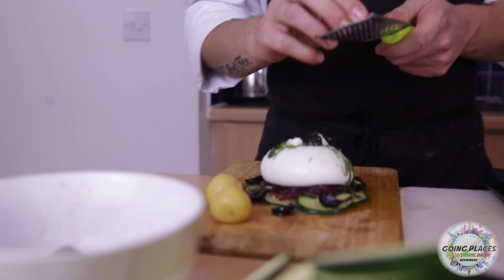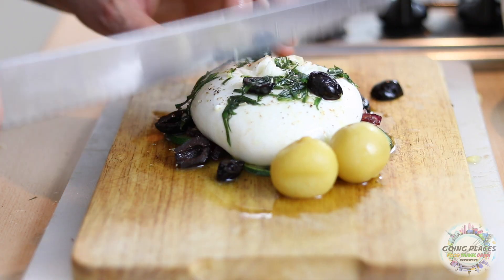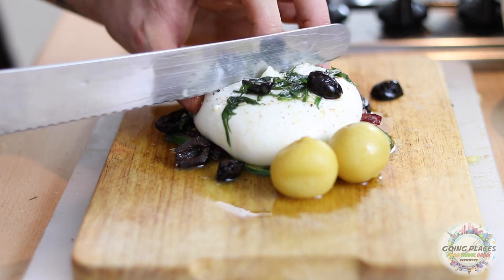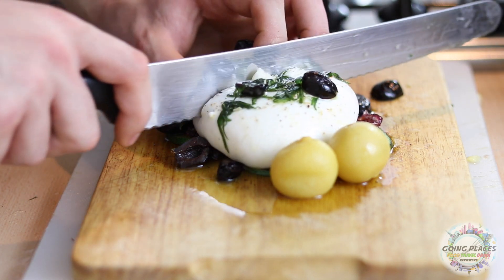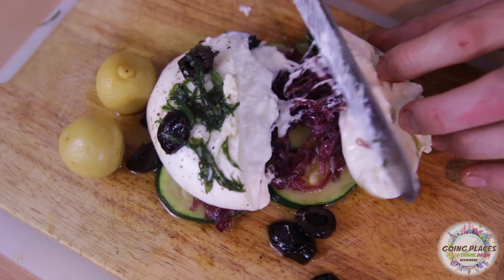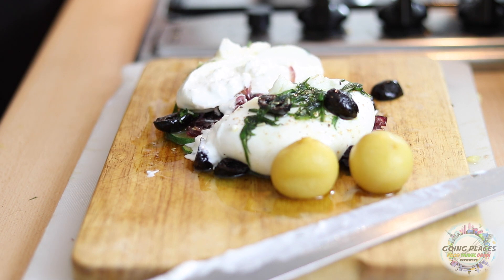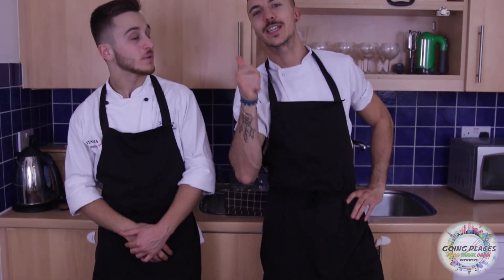To finish, I'm gonna create some nutmeg on it. Do you know what's the best thing about burrata? Tell them — it's the milk. When you cut it, it comes out. That should be everything for today. Don't forget to follow us on our Facebook, Instagram and YouTube pages. Leave comments below about what you think about us, our recipes and our work. See you next time — Going Places!